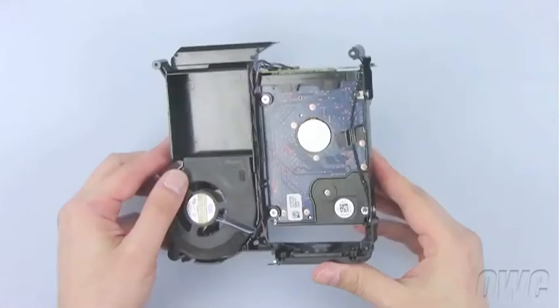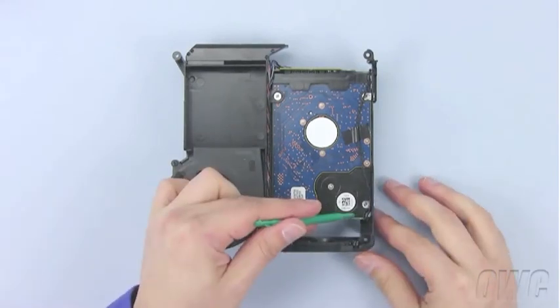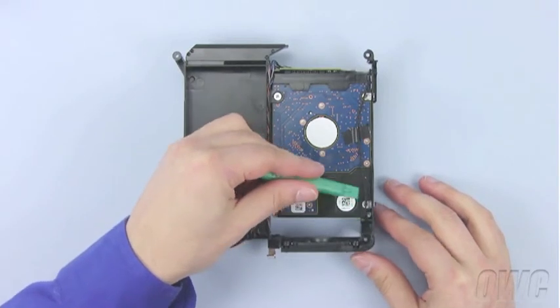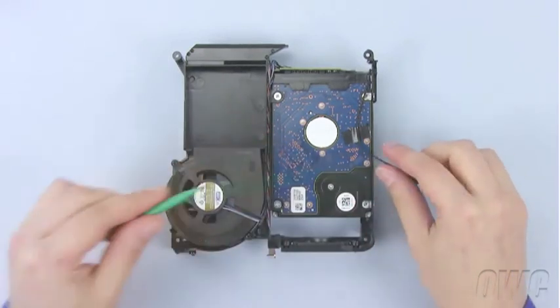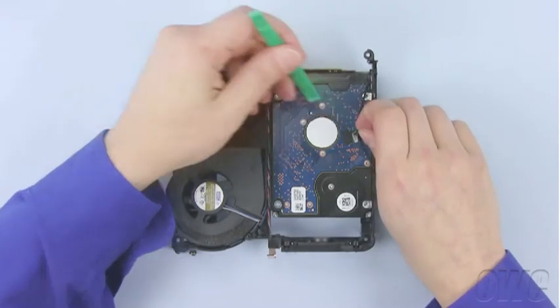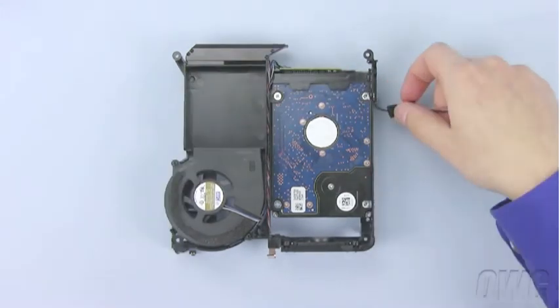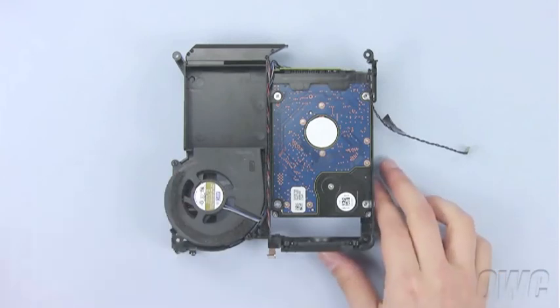To remove the bottom hard drive, you must first remove the heat sensor. This is located near the outside front corner of the drive — use your nylon pry tool to detach it. You will also need to detach the piece of tape holding the cable to the drive. There are four screws holding the drive in place.